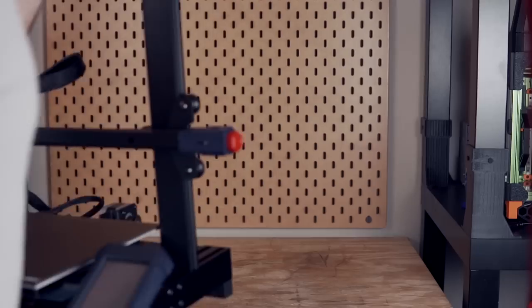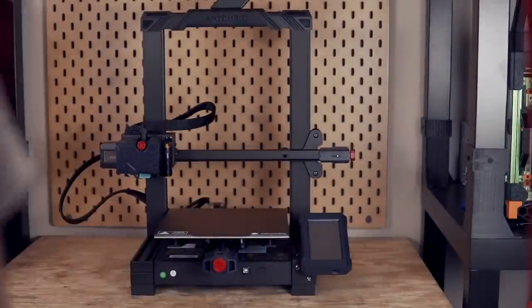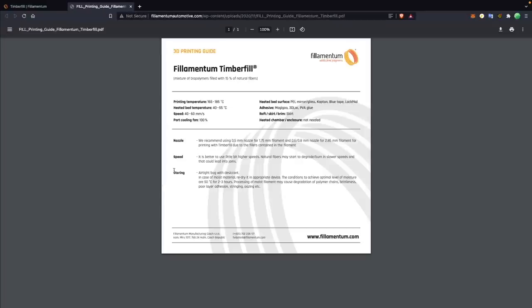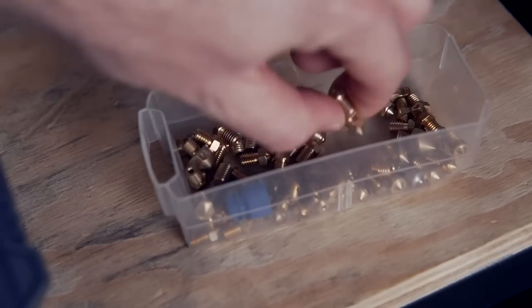Let's take a look at the hardware requirements for printing with this material. We're going to be using the Anycubic Cobra, one of Anycubic's brand new machines. Just like standard PLA, it prints at a relatively low temperature, and having an all-metal hotend is not a requirement. On Filamentum's print guide, the recommended printing temp is 165 to 185 Celsius, which seemed insanely low — the range I found best was between 190 and roughly 200 Celsius. For the nozzle, wood fill is not actually abrasive, so you don't need a hardened steel nozzle and can use brass.